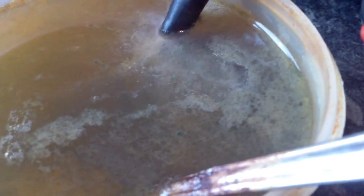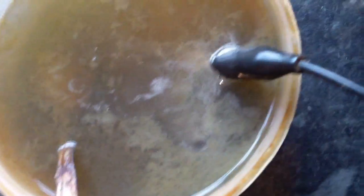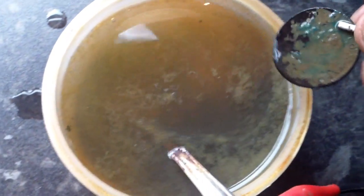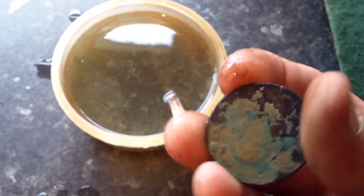Look at that — the water's gone dark. It doesn't take long at all, more than a minute. Right, we'll take that out — just pull the power. Done. What I like to do is just dab it on a bit of kitchen roll — haven't got any to hand so the trousers will do.